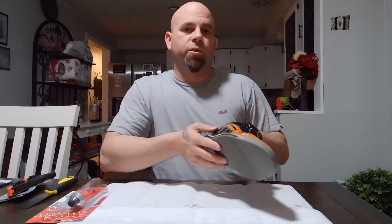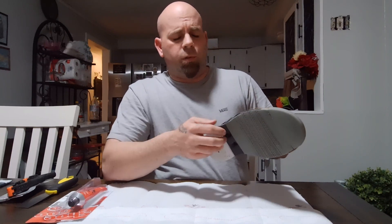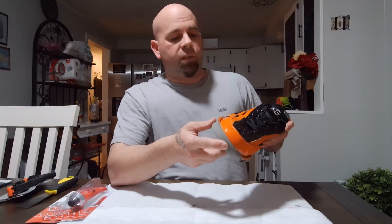Now, previous to this, all my bowling shoes have only lasted maybe like a couple years. They would normally be like $80 bowling shoes. So these are very liked — they were over $200. My wife surprised me and she bought them for me, so I was really excited.